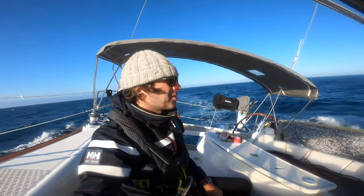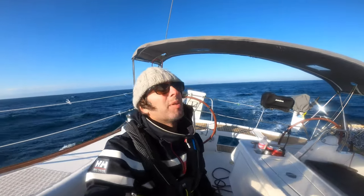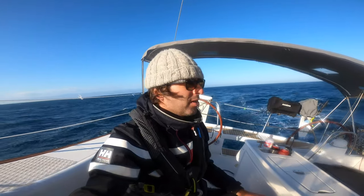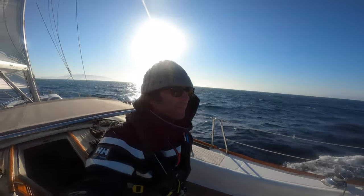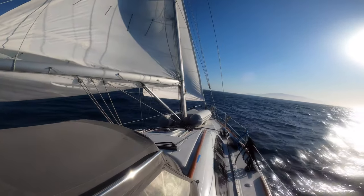We're getting closer to Santa Cruz Island. The wind came back up over 20 knots, so I put a reef in the main. We still have the reefed Genoa. Alanna is taking a nap at the moment, but we're still sailing off into the sunset.